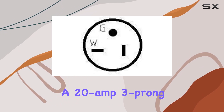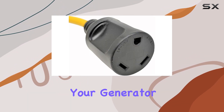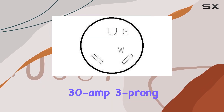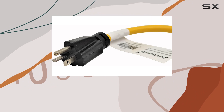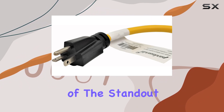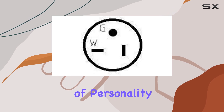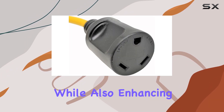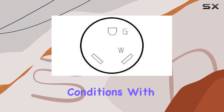It features a 20-amp, 3-prong NEMA 5-20P male plug, seamlessly connecting to your generator, while the RV 30-amp, 3-prong NEMA TT30R female straight connector ensures compatibility with your recreational vehicle. One of the standout features of this adapter is its vibrant yellow color, adding a dash of personality to your setup while also enhancing visibility — a small detail but a thoughtful one, especially in low-light conditions.